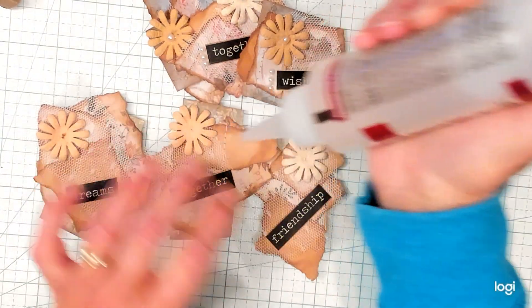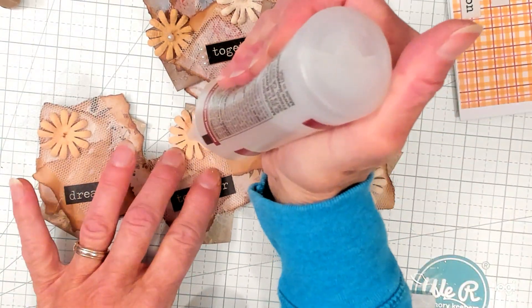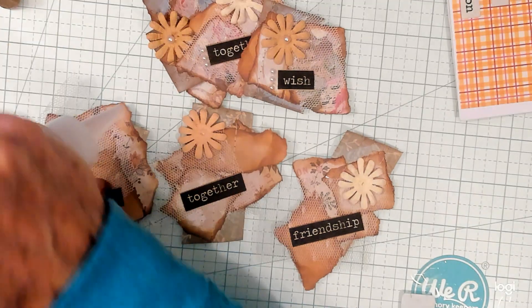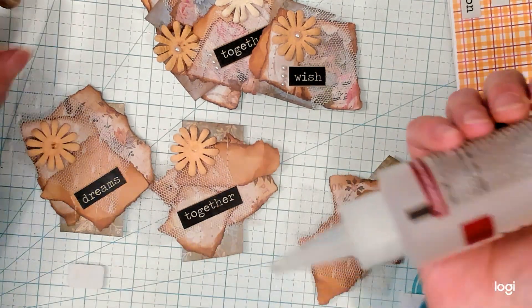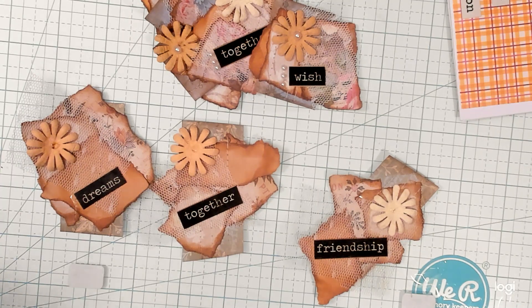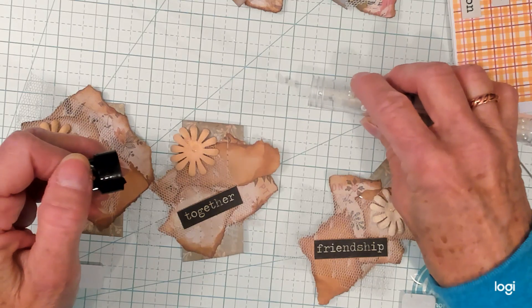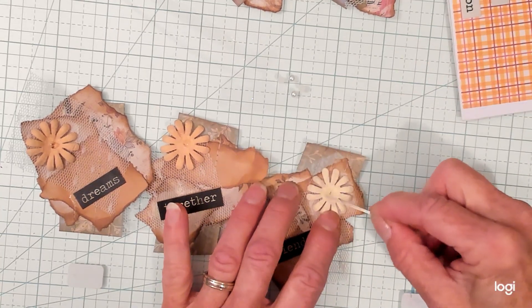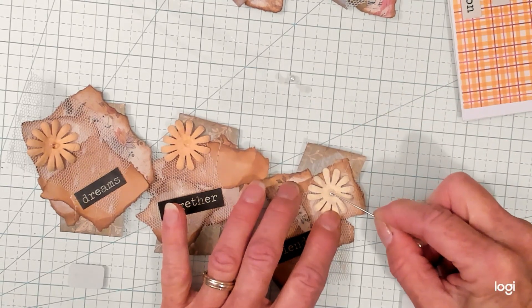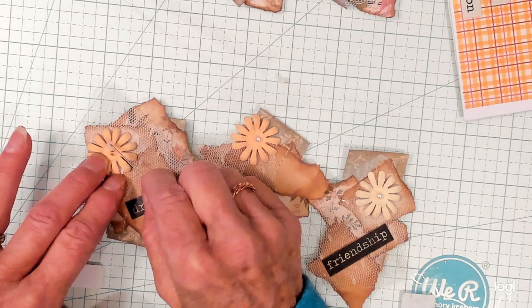We're going to put a little dot of glue — on the strings of glue — right in front of the words, because I'm going to add some decoration right in front of the words. I like to use my pin to pick up the little pearls. I put the glue just a little bit on there and then I can pick it right up and put it right in the middle, just like that. Put it in the middle of this one.